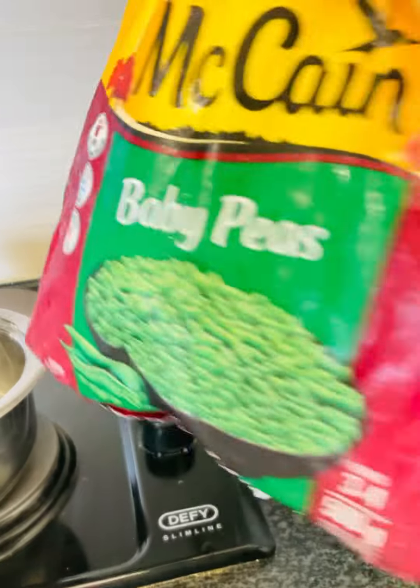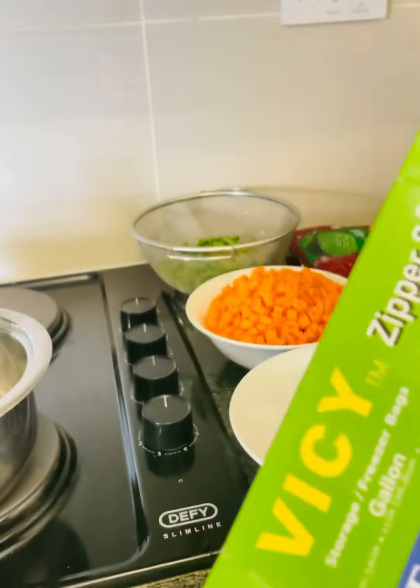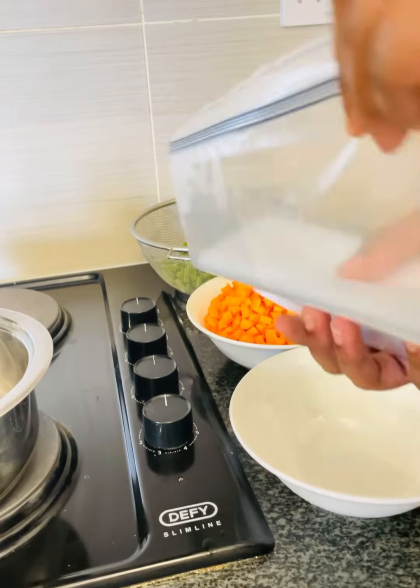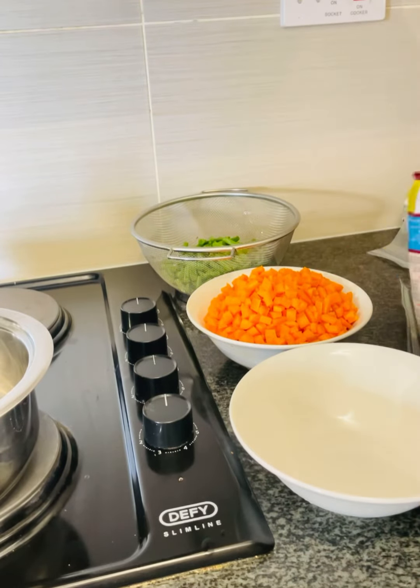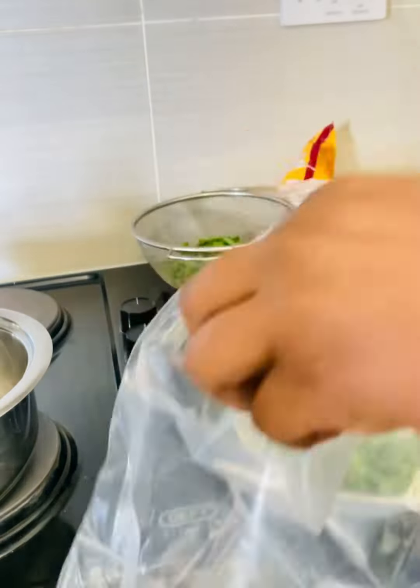Put them in a bowl and set them aside. I also have my frozen baby peas that I packaged from before, and zipper storage bags that I'll be using to store my vegetables. It's definitely up to you what kind of vegetables you prefer to use — I decided to use these three.